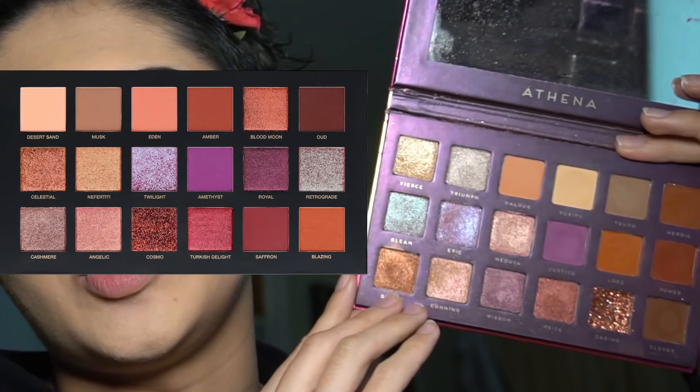The palette I used in the original video to do the eyeshadow is the Athena palette by Bad Habit Beauty. This is a dupe for the Huda Beauty Desert Dusk palette — hold on, let me open it. This is a dupe for the Huda Beauty Desert Dusk palette.